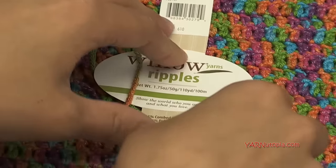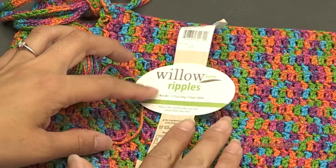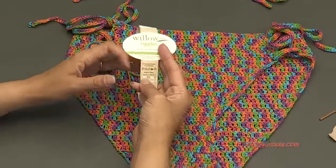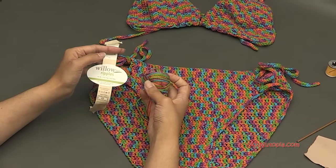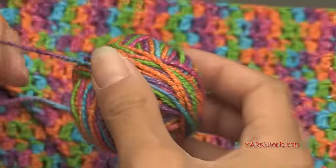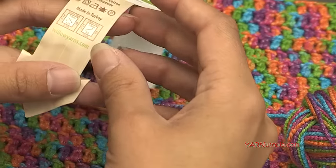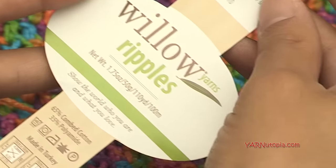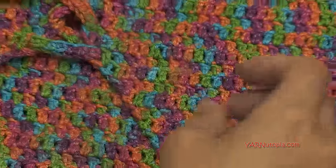This yarn is a cotton and polyamide blend. If you cannot get Willow Yarns Ripples in the color Friendship, you can use any cotton blend, bamboo blend, or similar yarn. I would not do this project in polyester because it may sag once wet or not absorb water correctly. You want a cotton blend that will absorb water and won't get weird in the pool or at the beach. You'll need about 500 yards total.